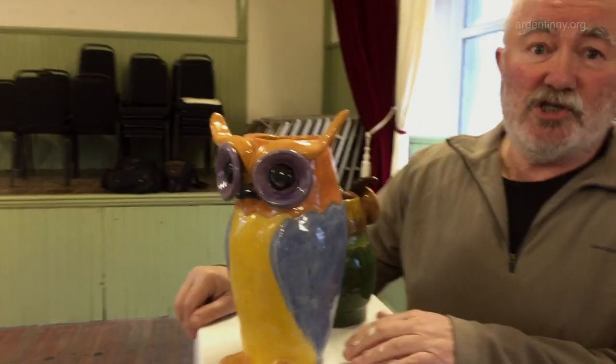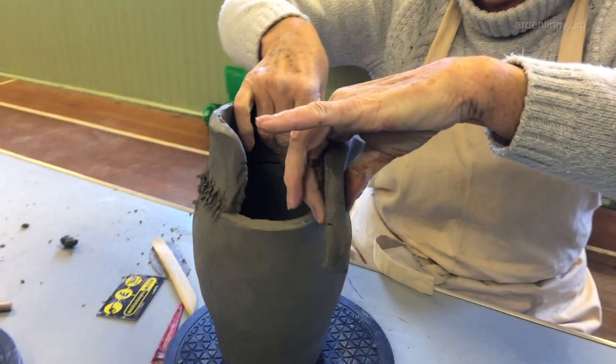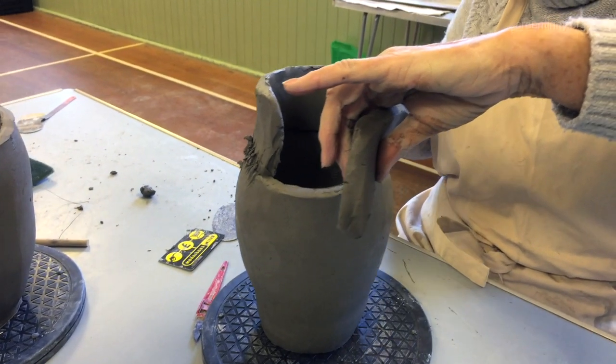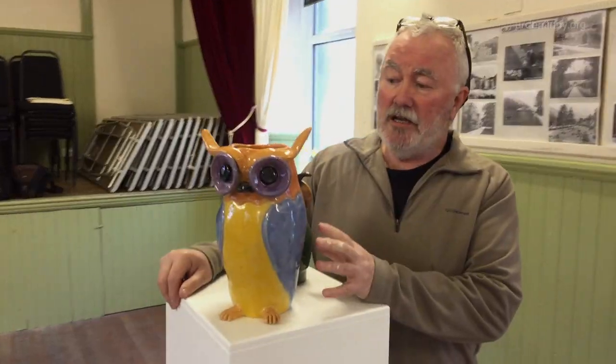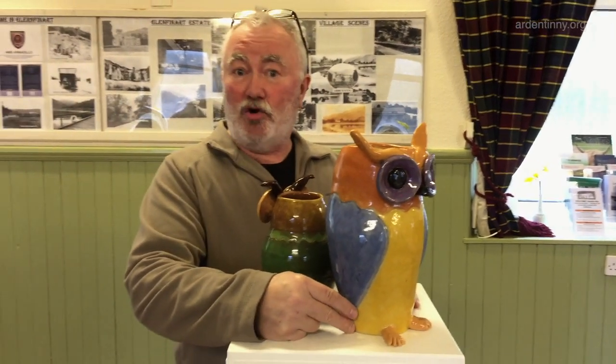These arrows were made by Linda Naismith. She made them with her grandchildren in mind, so they're fun and colourful, and they're made using the coil method.